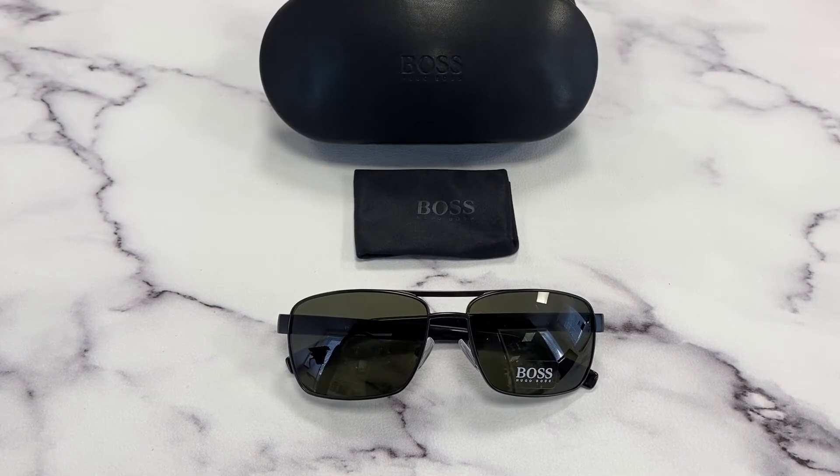Hi, I'm Dol from Joylot. I'll be demonstrating Hugo Boss Sunglasses 0592S, color code 6VBNR.